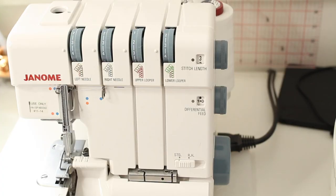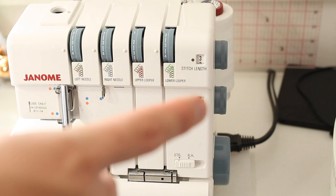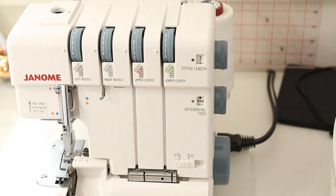The next dial is the differential feed, and this is one of the most important things on your overlocker. The differential feed controls the feed dogs underneath your presser foot — just like a normal sewing machine, there are two sets of feed dogs that pull your fabric through the machine. The differential feed controls the movement of both the front and the rear feed dogs.